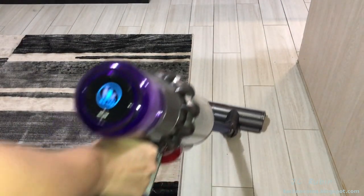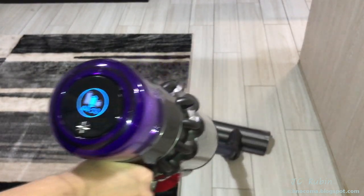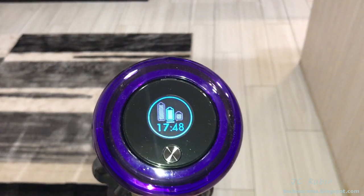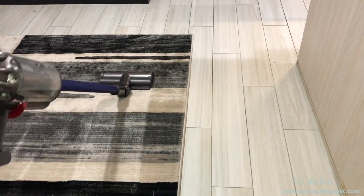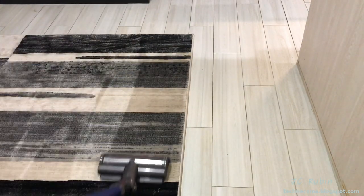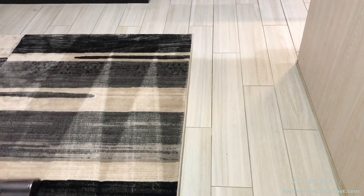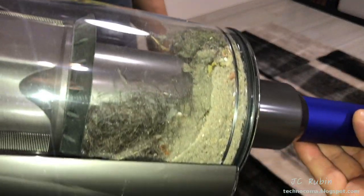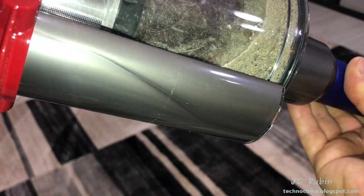We're seeing about 44 minutes of runtime on hard floor. Moving to the carpet, it drops down to about 17 and a half minutes. After vacuuming that section, we'll take a look at the basket. Wow — everything collected on one side of the vacuum cleaner, so it looks like more than it is, but yeah, it really pulled a lot out of the carpet.